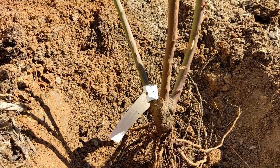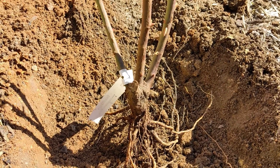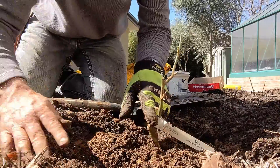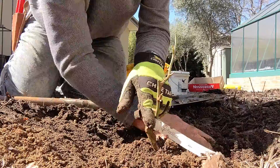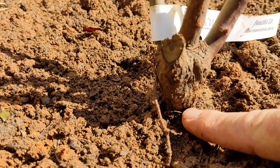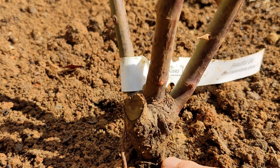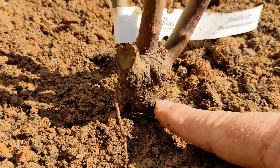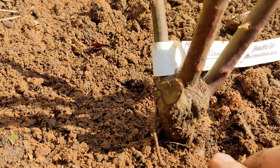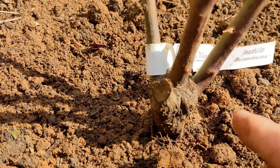Now you set up the bare root rose in the three-quarter filled hole with the roots nicely spread out, then fill back over that with the remaining soil. You want to plant it just below the graft. All the commercial roses you buy have a rootstock that's strong and resistant to bacteria, and they graft on the specialist fruiting wood up the top. You want to be able to see that graft, mainly because then any suckers that might form become quite obvious and you can trim them back.